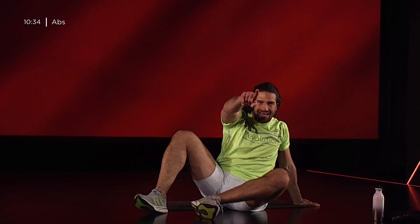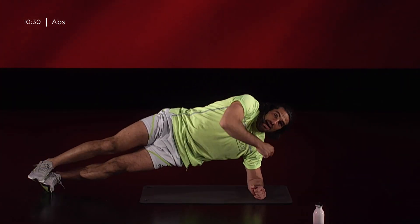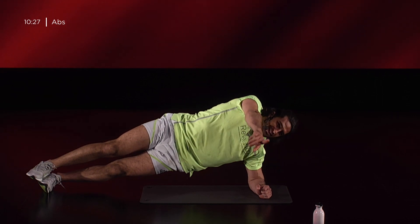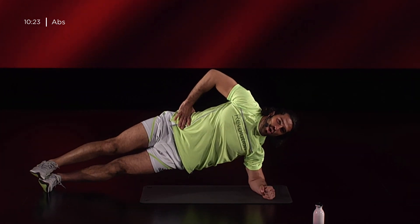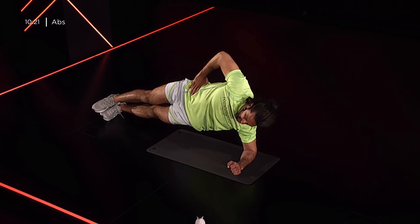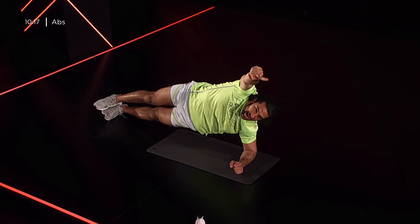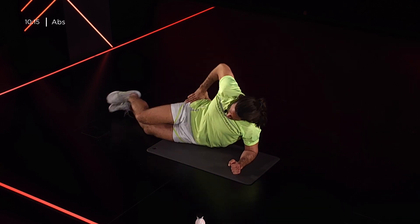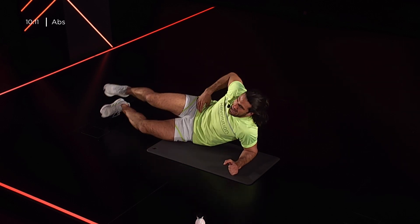Partiamo con un plank laterale. Scegli un lato e niente scuse. Addome laterale in plank, isometria quindi. Con gomito a terra, spalla sopra di esso. L'altra mano o lungo i fianchi o appoggiata sul fianco stesso. Due versioni: questa più difficile e la teniamo così; l'altra con ginocchio a terra per andare a scaricare un po' del peso. Ma stai!